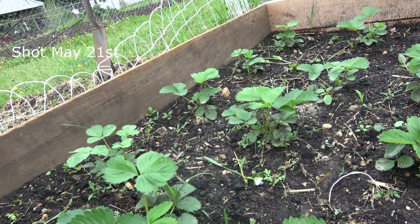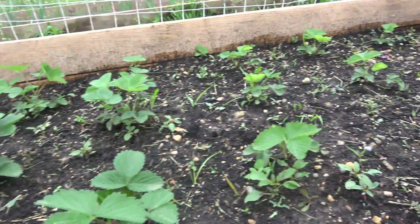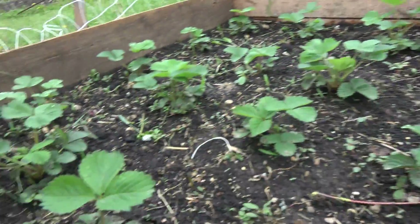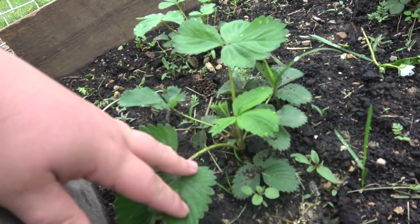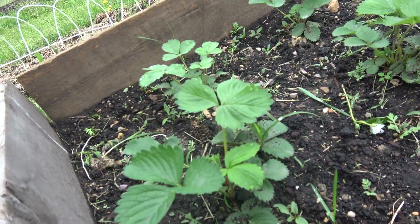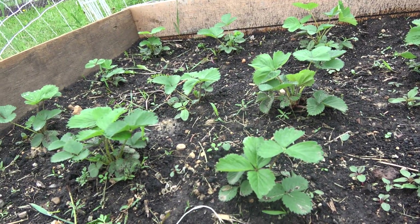Now it's a couple weeks later and you can see these plants have really, really taken off. Some of them — I went on a trip for a few days to Kansas — almost doubled in size in that time. Just three days I was gone, and I came back like, whoa, something happened here.